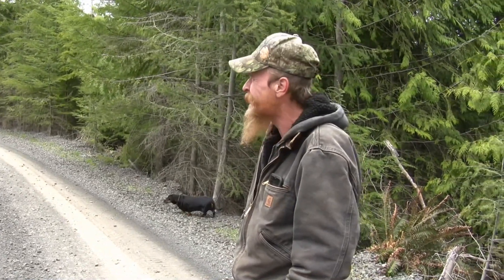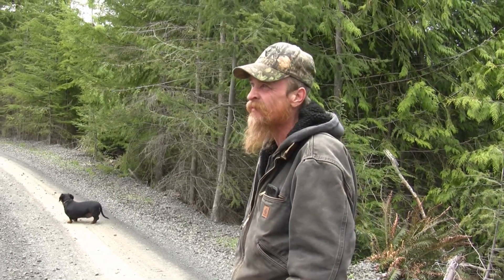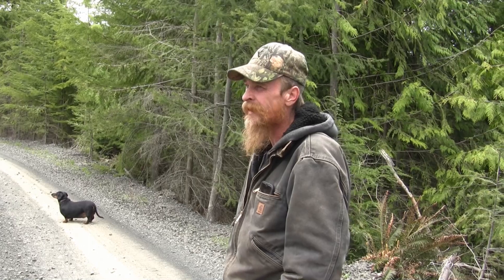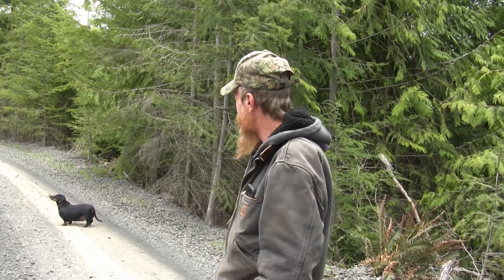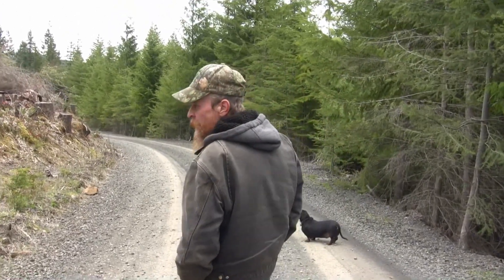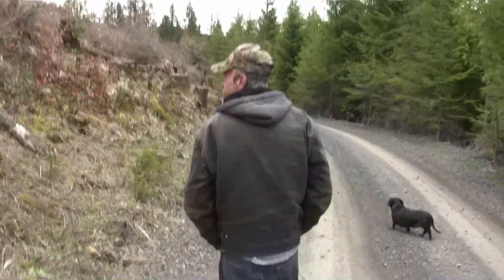It's probably getting a little bit late for this elevation — we're only at about maybe 1,200 feet. But I wanted to bring you along with me today and see how we do. I've gotten lucky quite a bit working just cut banks driving logging roads. So come on along, let's see what we get.